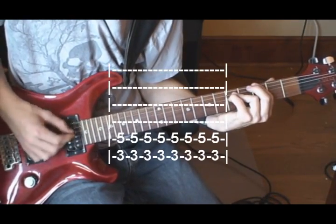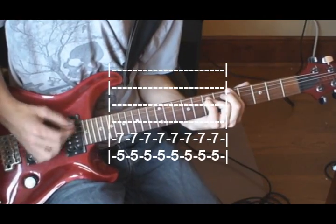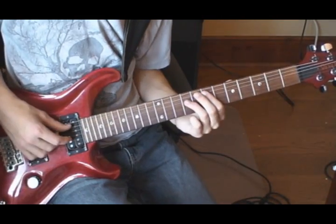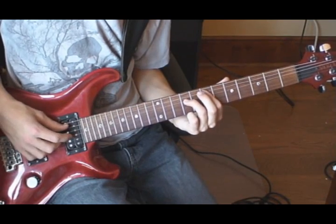So the bridge should sound like that. Then you go to a chorus, which starts on the 7th and 9th fret of the 5th and 4th strings.